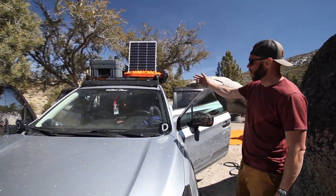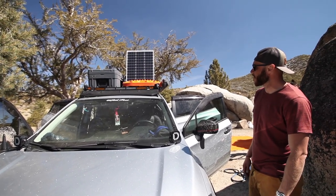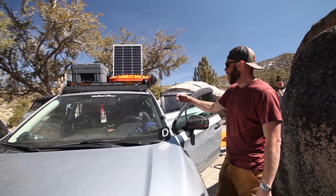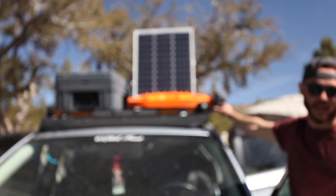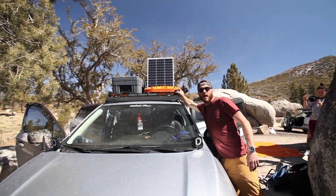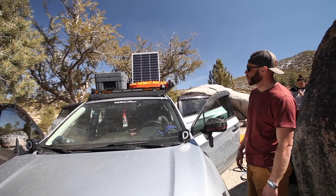Up front we've got our light bar setup. We love Diode Dynamics and KC HiLiTES stuff — we've got the amber and white combination with flood and driving beam. We also mounted KC pods in a specific orientation because we always end up finding camp later than we want to, and these really help you spot things as you're driving.